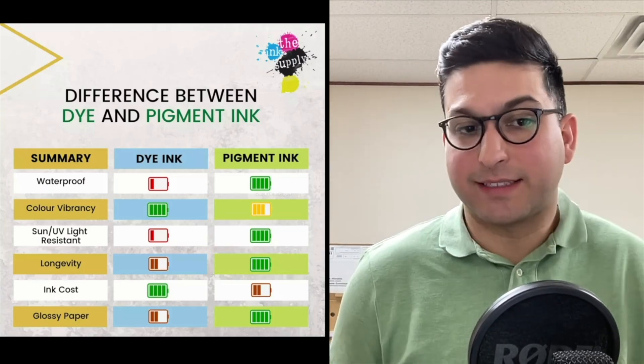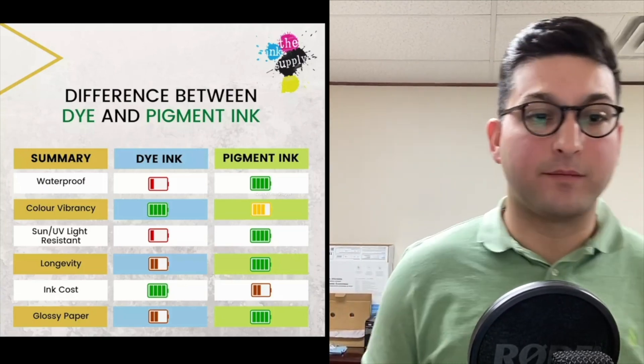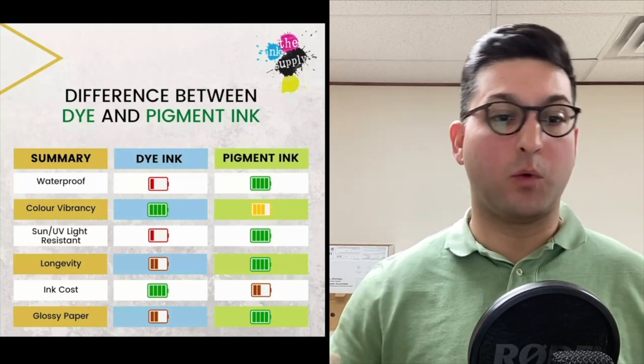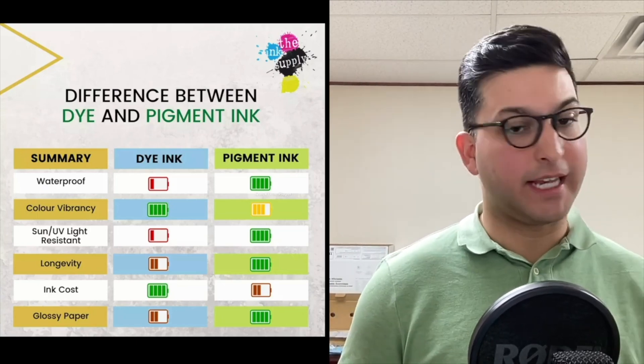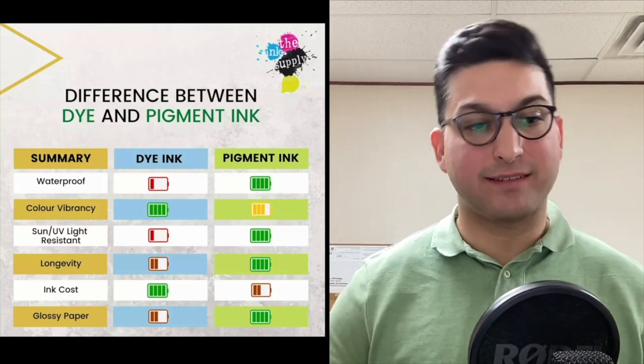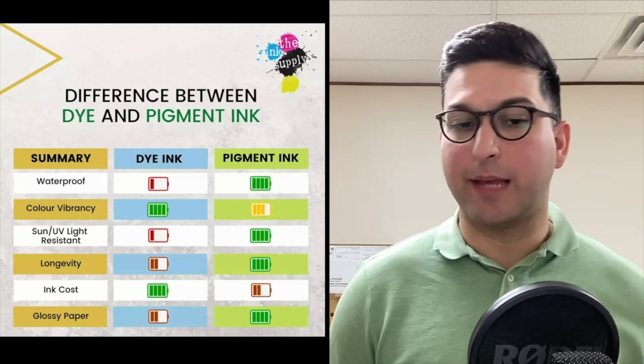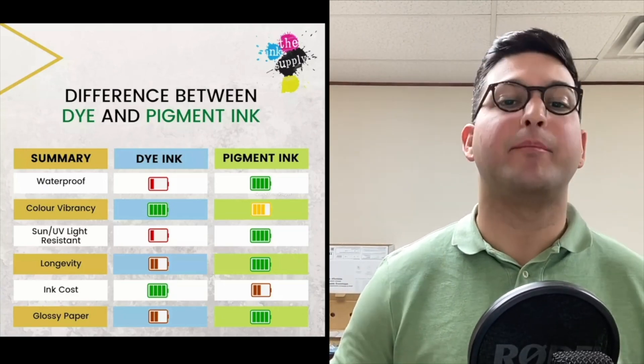On one hand, dye-based ink is not waterproof at all. Pigmented ink, on the other hand, is very much waterproof. For color vibrancy, dye-based ink wins. Pigmented ink, not so much. For sun and UV light resistance, dye-based ink is not resistant, whereas pigmented ink is.